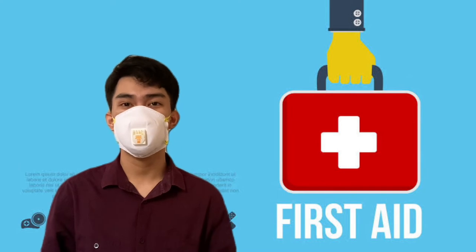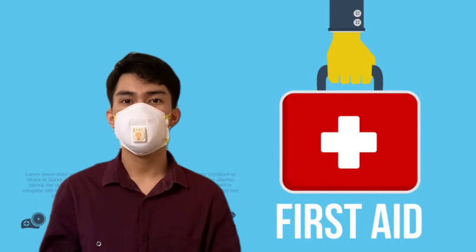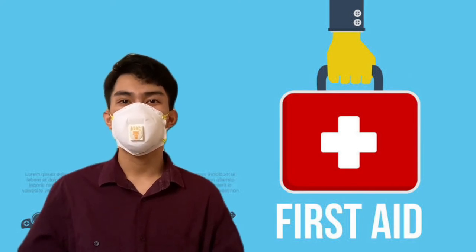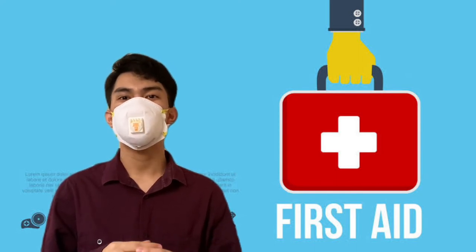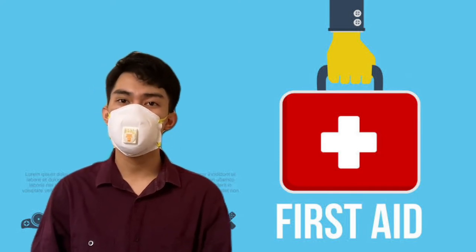The first aider must give early and appropriate treatment in a sensible order of priority, and make and pass on a report to give further help if required. However, a first aider can never announce the death of a casualty. It is very important that we learn first aid because it enables us to assist a person who becomes injured in the event of an accident or emergency until help arrives.